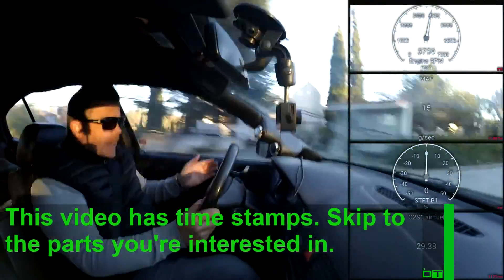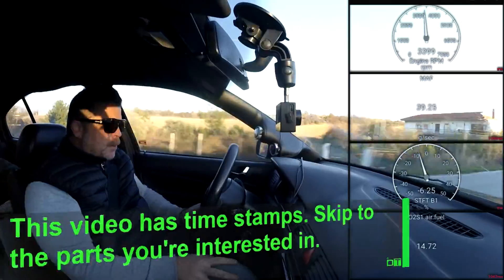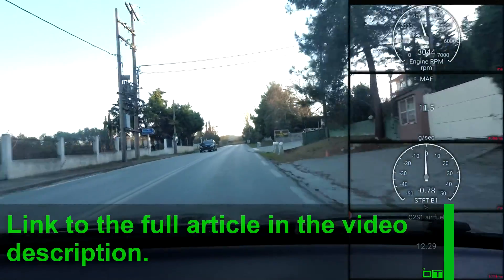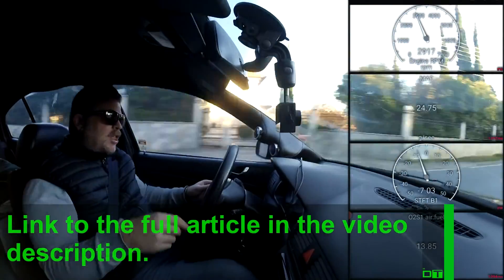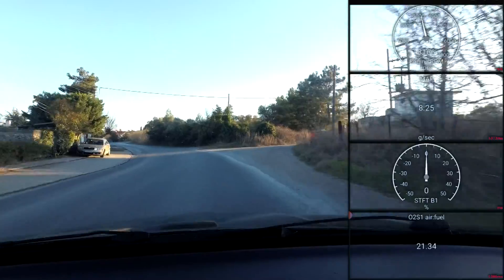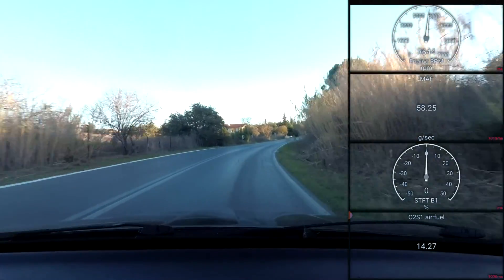Welcome back to the channel. Today's video we are going to be adjusting the BOV on the big turbo 1.8T engine in the Octavia RS project. The reason I'm doing it is because between the gear changes and light throttles it's making a noise, and this is potentially not the greatest thing for the health of the turbo.